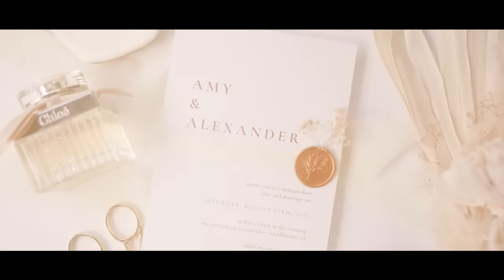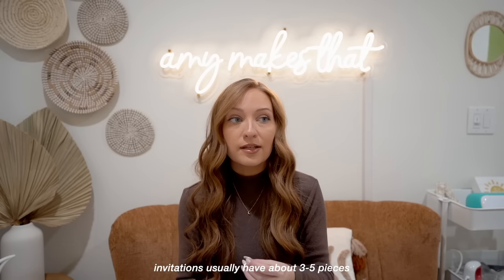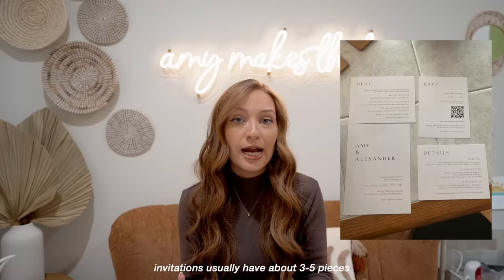The next thing I DIY'd were the invitations. I don't think you guys are going to believe how much I spent — I know people that have spent over a grand easily. I spent a little under $300 making my wedding invitations. I made everything and printed everything on Canva, which is kind of like a design software. Usually you'll have about three to five pieces of paper included in your wedding invitation — I had four.